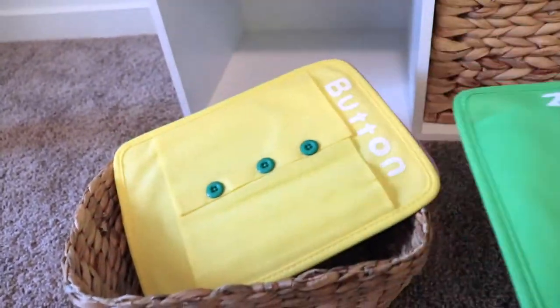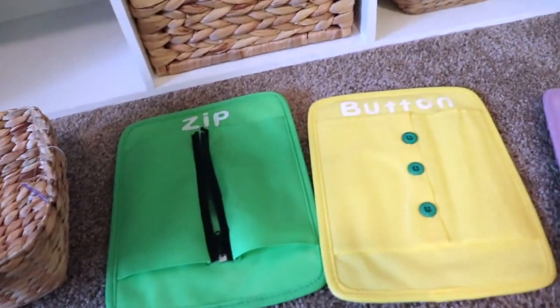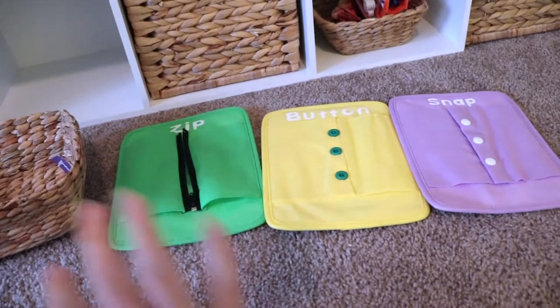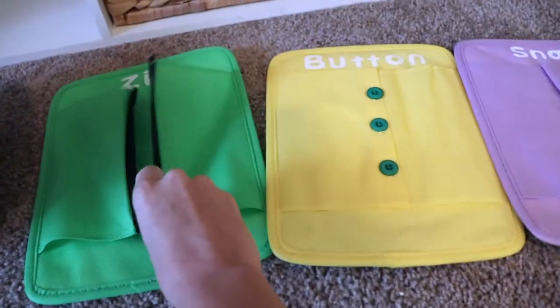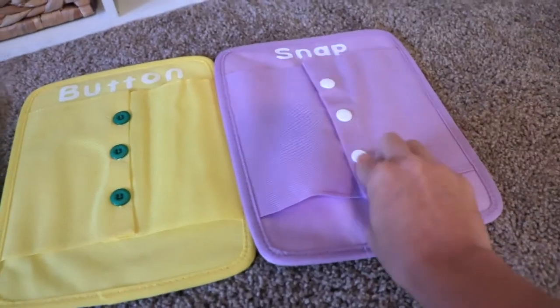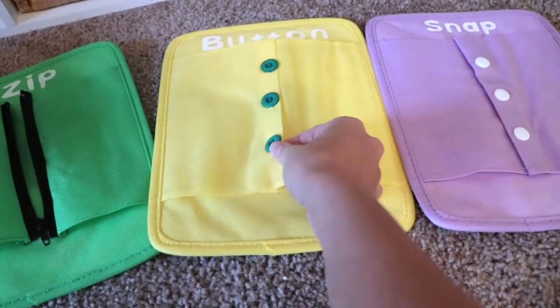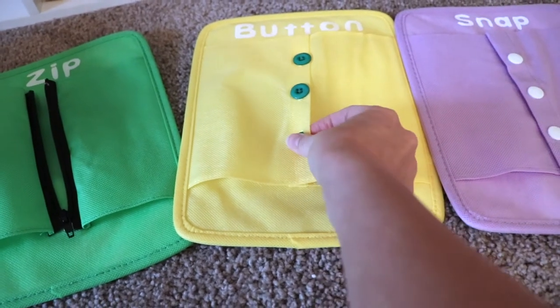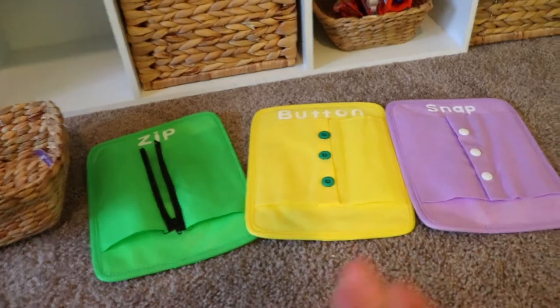Starting down here — this is for both kids, three and two years old. I got these dressing frames in a set of six but only have three out at the moment. In a Montessori environment it's common not to overwhelm the child with too many options. My son has pretty much mastered the zipper and snaps, my daughter is still working on snapping, and both are working on buttons. These are great for fine motor skills and practical life — encouraging children to figure out how to dress themselves. I picked these up off Amazon.